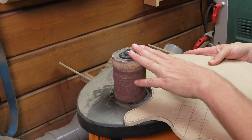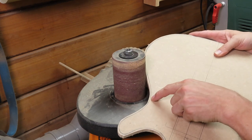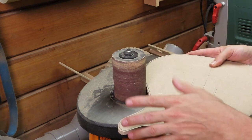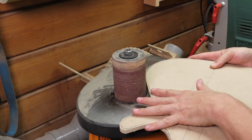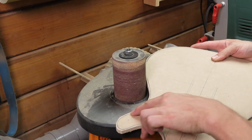I use a spindle sander to do the majority of the cleanup and get as close to the line as I can, but of course you can also use files, rasps, sandpaper — whatever you have to clean up these edges.